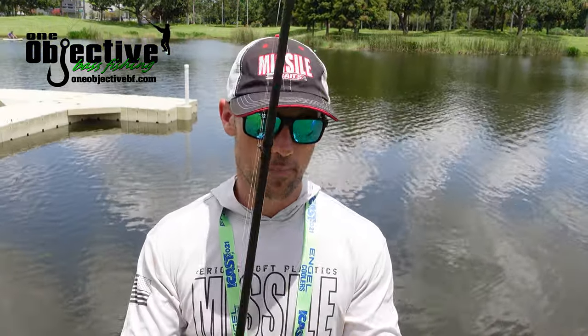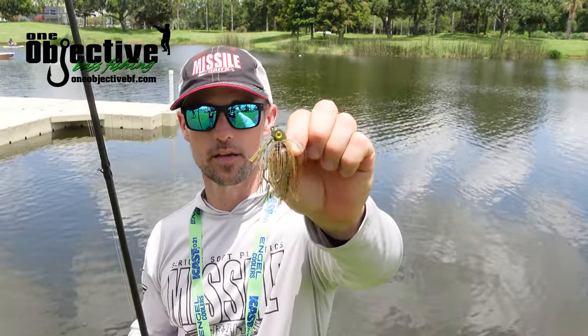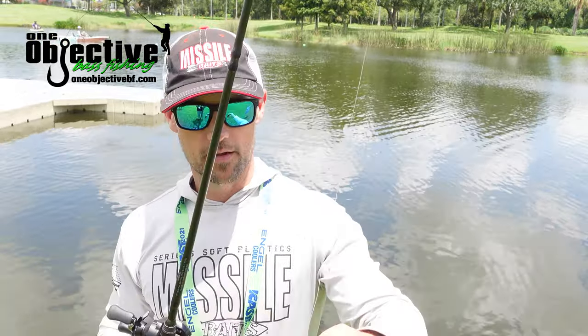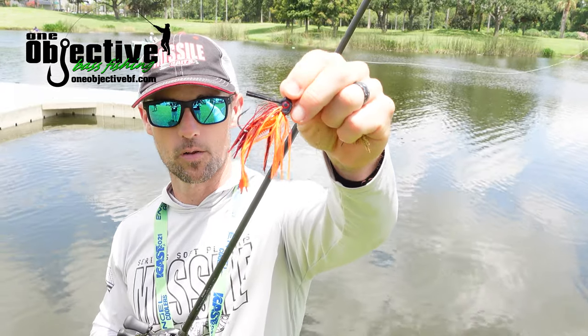We've got 10 different colors to choose from, including Brewgill, which looks exactly like a little bluegill in my opinion, and then Lava Craw, which is that very popular orange and red color right now.